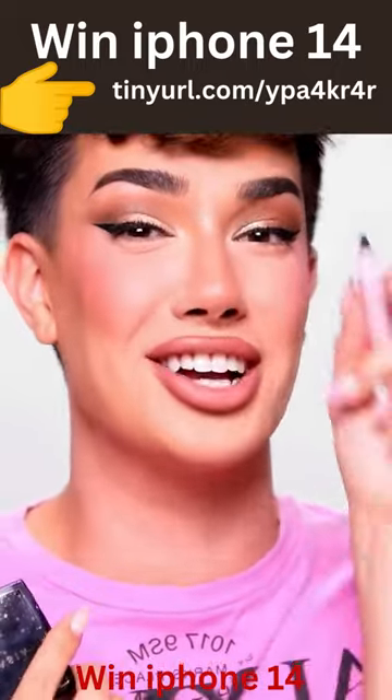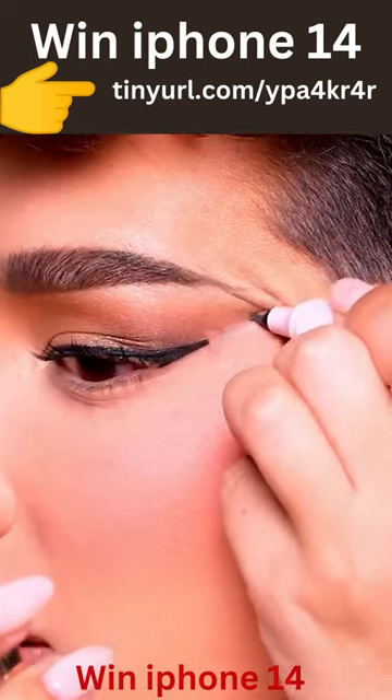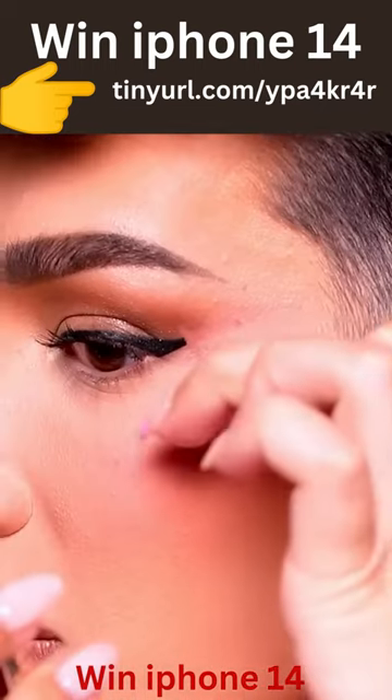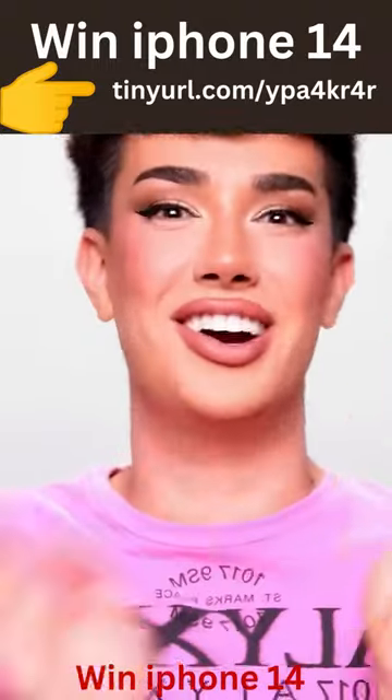I'm gonna try to take off this wing just for you guys. Ready? Oh, not bad. Hold on. Okay. I am actually really impressed. This low-key sucked on my arm for some reason, but it worked on my face, and that's really all that matters.